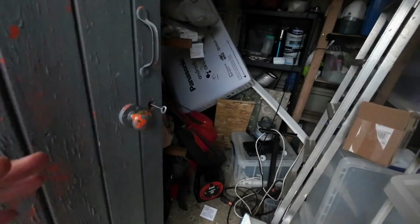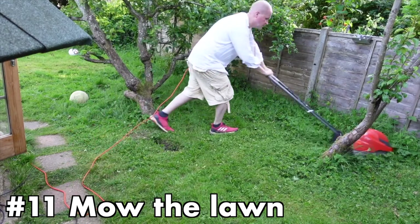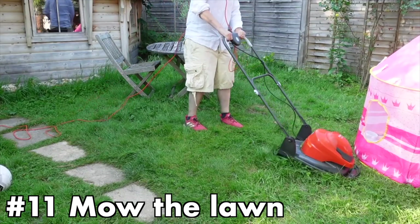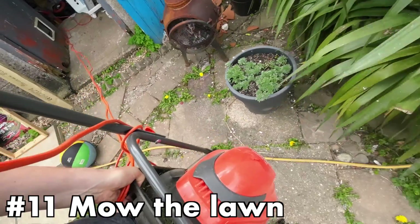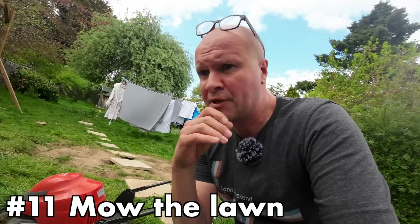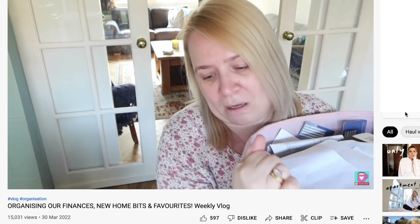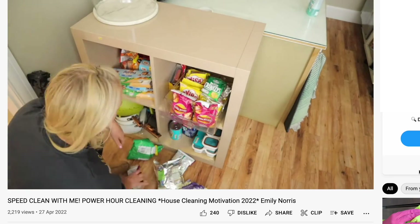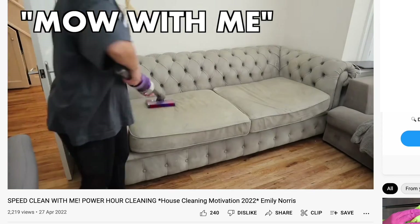Back in the garage — the next one is mow the lawn. I made a video about this, it's on the channel and doing really well, mostly from people who actually like mowing their lawns. I'm going to save it for another video — a 'mow with me' — because channels like Yummy Brummy Mother of Three and Emily Norris do 'shop with me' videos, so I'm going to try a 'mow with me' and see how that goes.